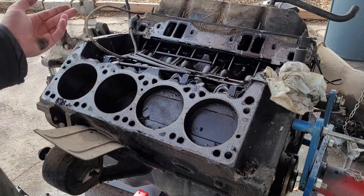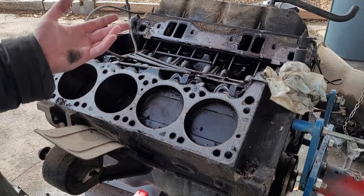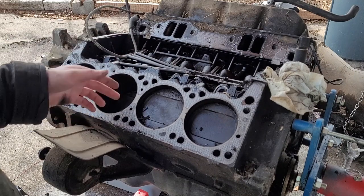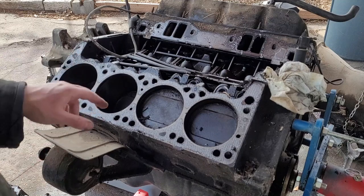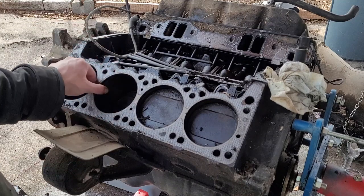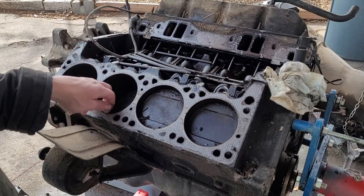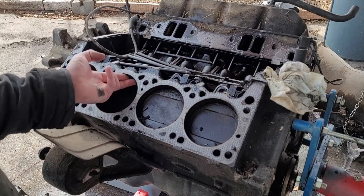The less controlled fuel mixture along with the lower operating temperature really accelerated bore wear. I've pulled lots of very high mileage junkyard motors — Ford motors mostly — and there's negligible bore wear. The really high operating temperature along with the precision fuel control really saves these engines. I'm really happy with how this side's looking.